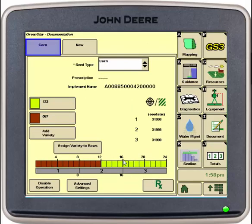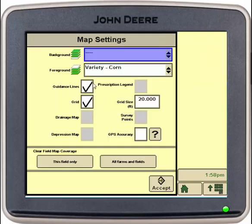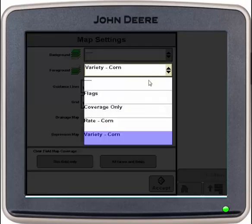Once those are correct, you can go into mapping. We'll go into our map settings. Under foreground, we have a variety we can select from, whether that be just coverage only, our rate that we're planting, or the variety that we're planting. I'll select rate and hit accept.